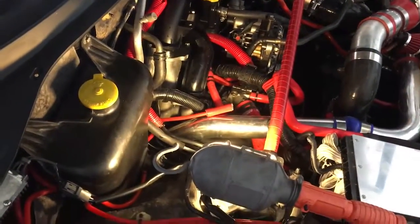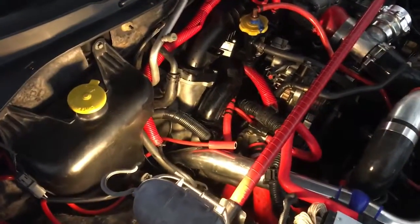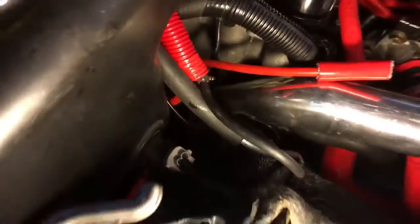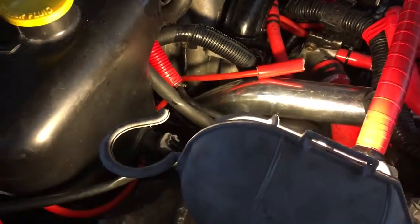I put it in like that and squeeze some oil into the side ports — one and then the other. I have the other one in that block tube right here, and then we crank it again.